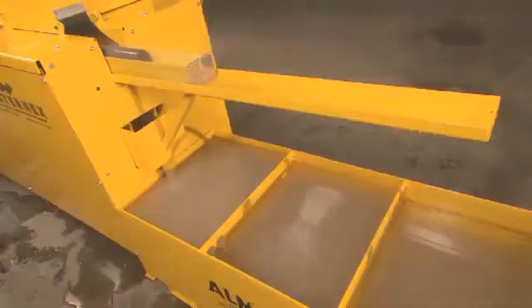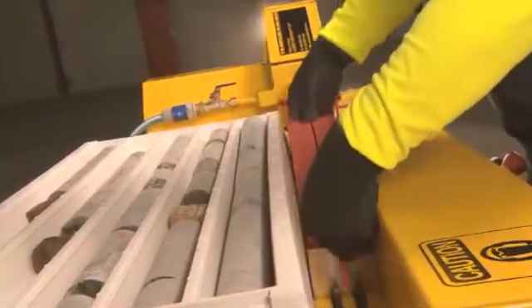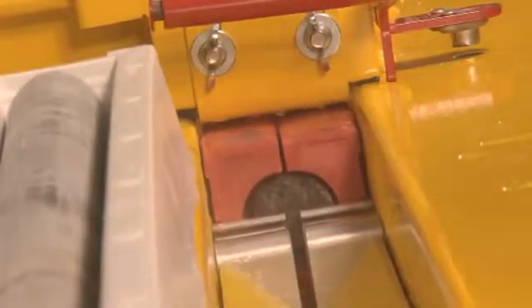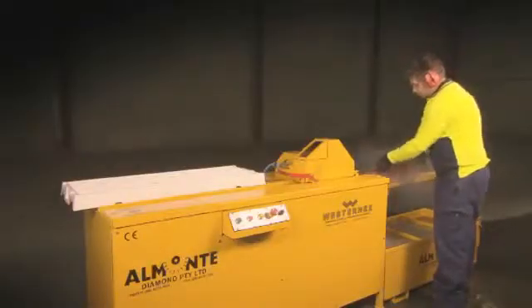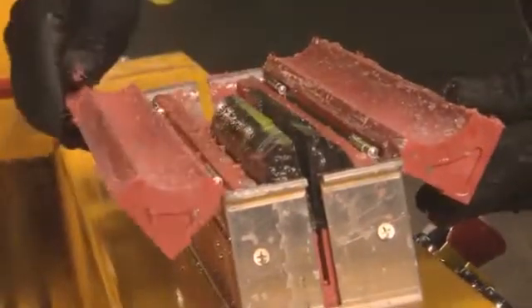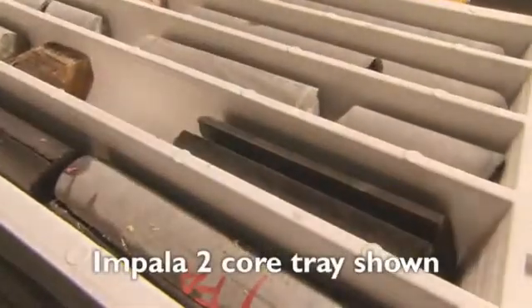The core sample emerges into the core catcher perfectly split. The water self-flushes to the Almonte Water Recycling Unit. Simply remove the split core from the guide and store your core samples. Almonte recommend Impala core trays for storing and packing core samples.